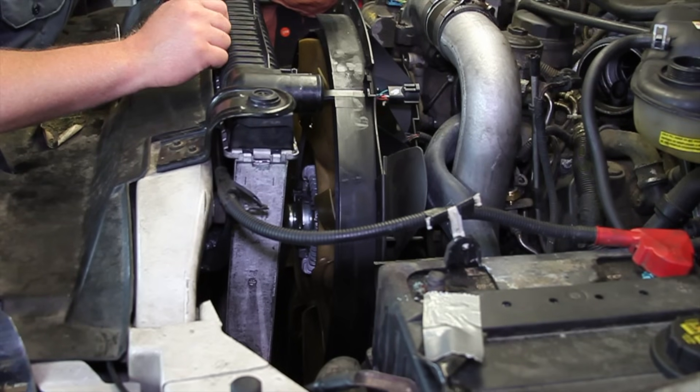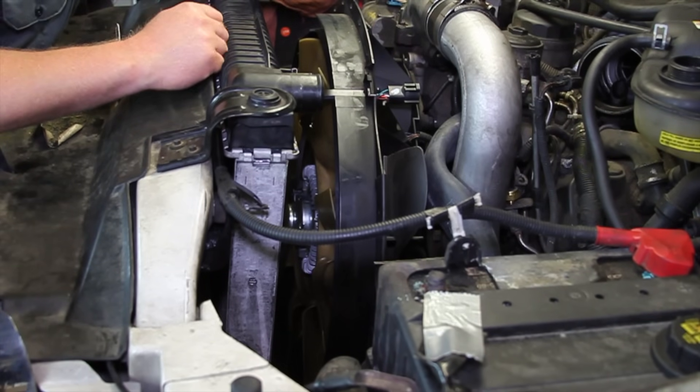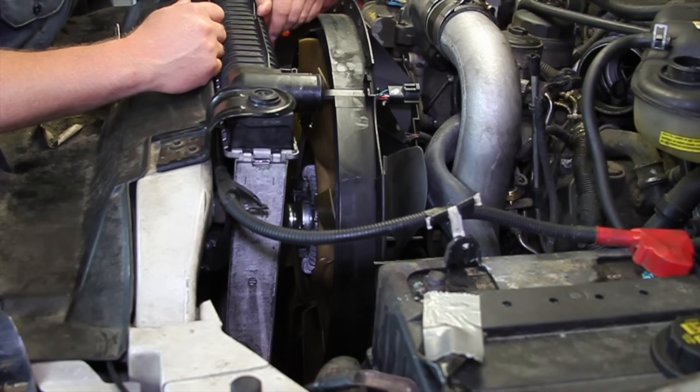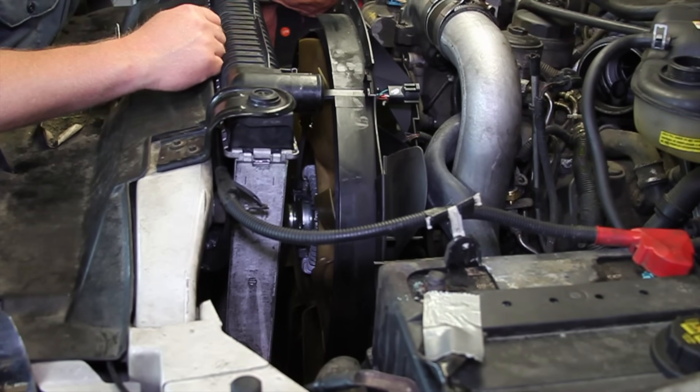Here are some installation tips: make sure the threads are good and clean, and make sure you reconnect the electrical connector. While you're in there, it might not be a bad time to replace the water pump, belt tensioner, and belt — some of those other associated components. Hopefully now you understand what's involved with replacing the fan clutch on a six-liter Power Stroke engine.